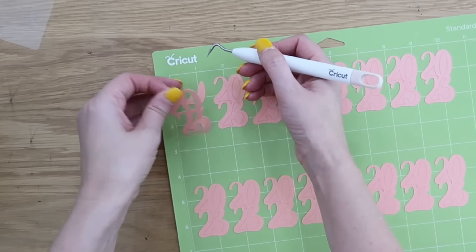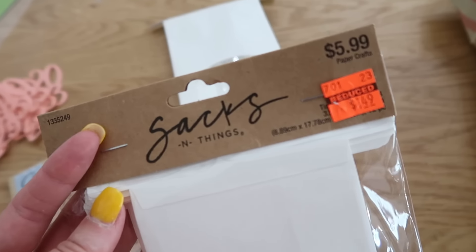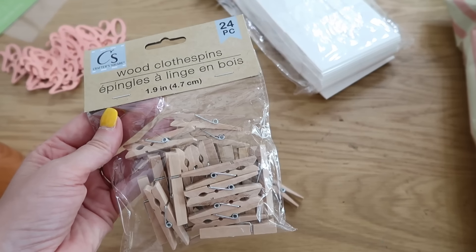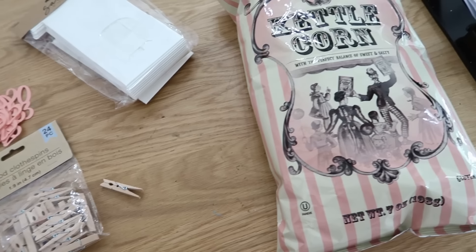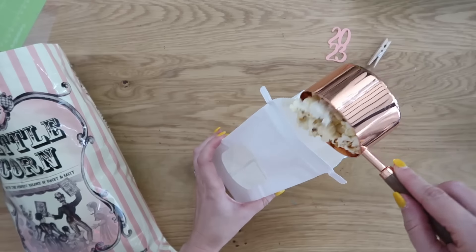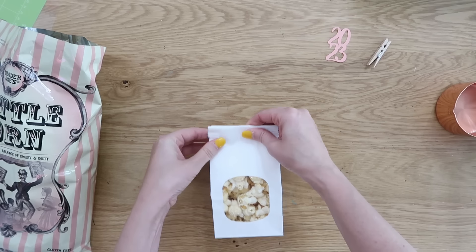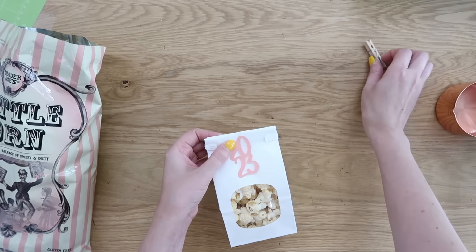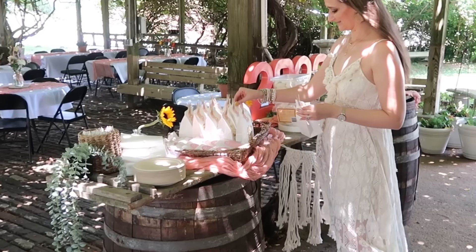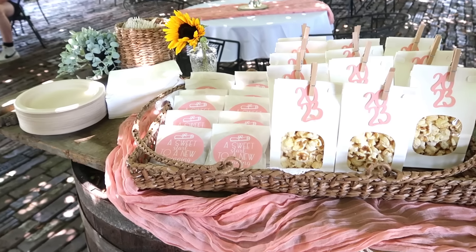Remove all the excess pieces of cardstock you don't want, pop your numbers off the mat, and use them as accents. These fold-over pouches I found at Hobby Lobby on clearance — still a great deal. If you can't find them on clearance, I'll link similar ones in the description box below. Grab some wood clothespins from the dollar store. Fill the pouches with kettle corn, attach your Cricut-cut paper number pieces, add a clothespin to the top to secure it, and these look so cute lined up in a basket. Simple little touches that make something ordinary look elevated and fancy.